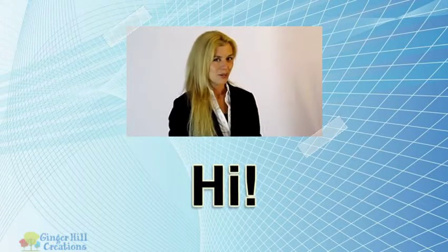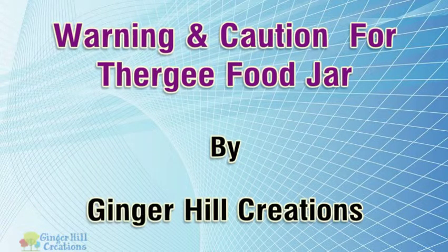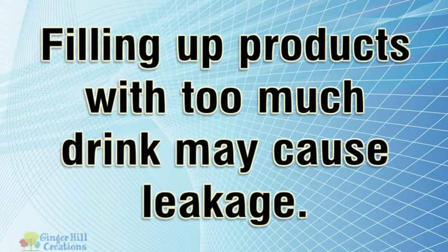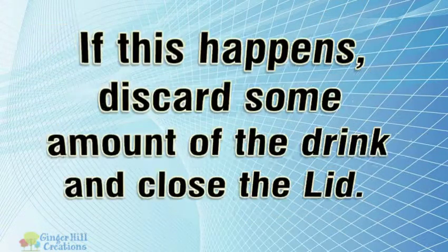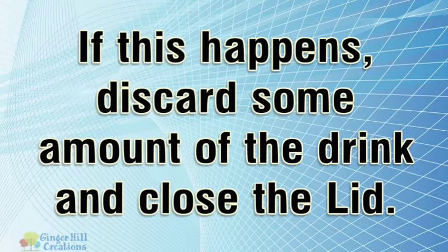Hi, I'm here to talk to you about warnings and cautions for the Thergee food jar. Filling up products with too much drink may cause leakage. If this happens, discard some amount of the drink and close the lid.